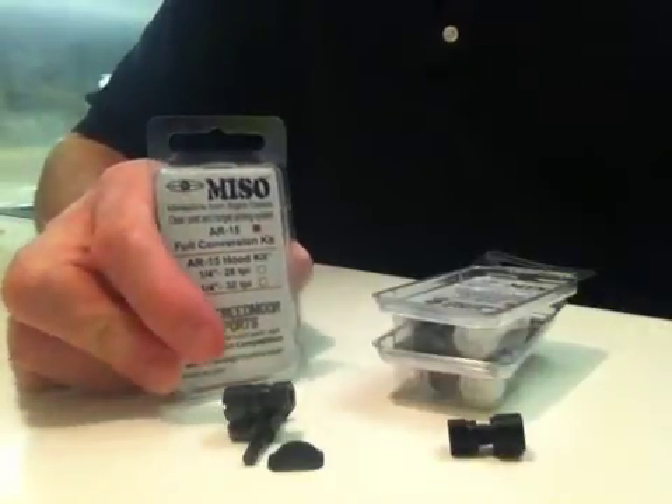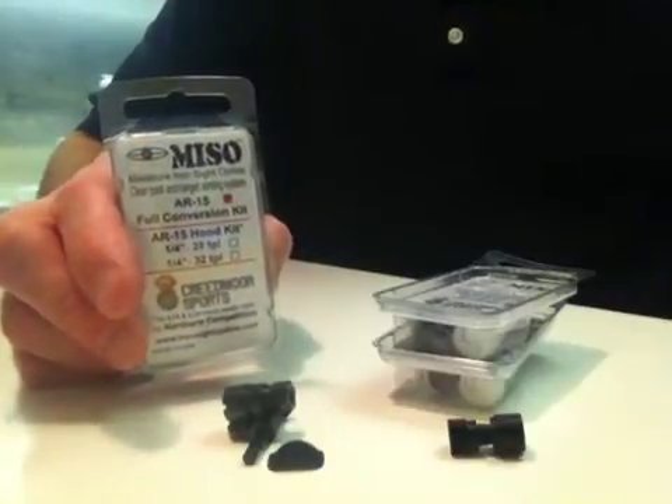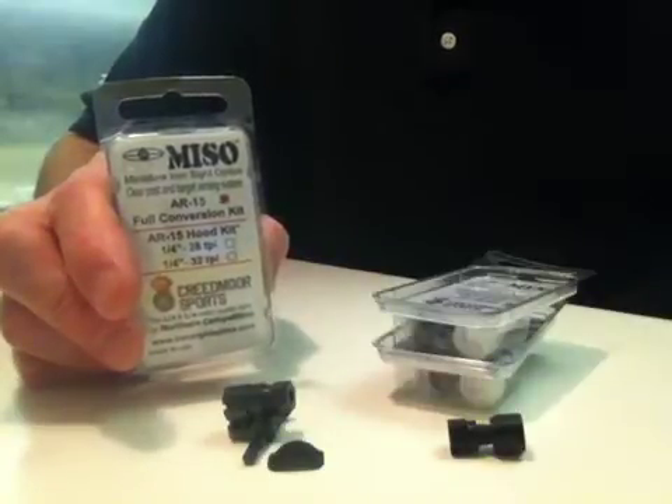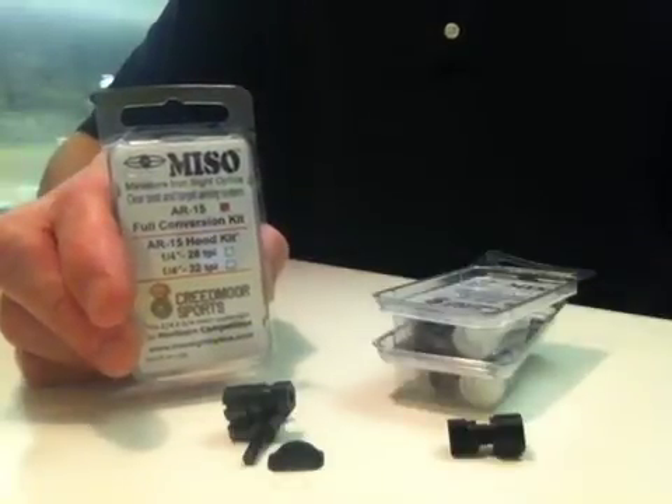The full conversion kit comes with the hood, the hex lens cap, 1.428 flip sight, winded screw, flat spring, 2 O-rings, .038 inch aperture, and the AR-coded MISO lens.